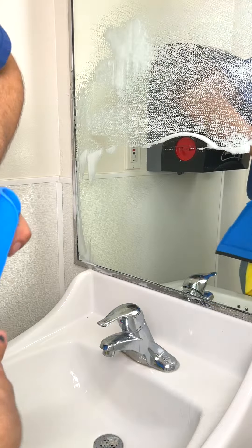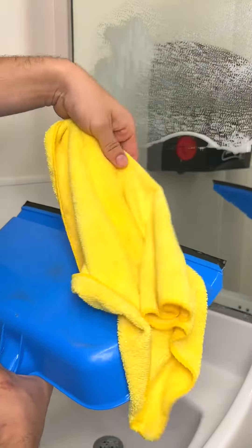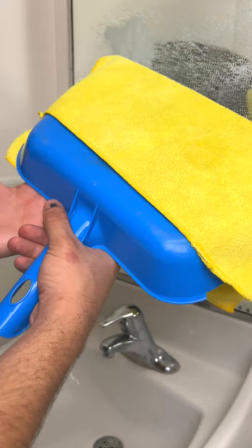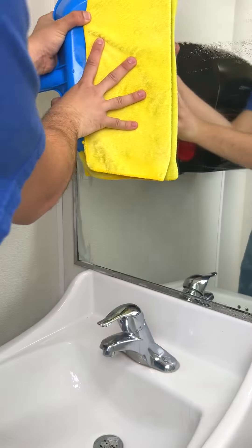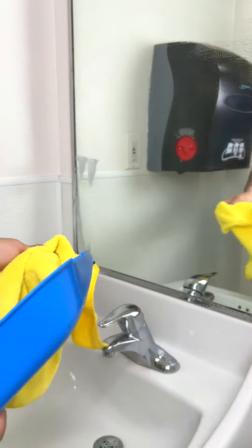Now another option: if you grab a towel and place it on top of your squeegee just like this, for more delicate glass you can go ahead and just wipe it all off. It's going to be a much more gentle touch with fewer streaks.